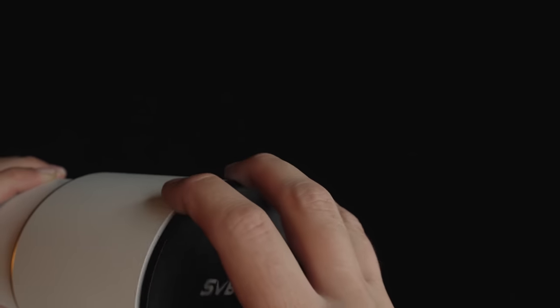What's really cool about this system is switching between photography and visual use is very fast. You can simply take off the field flattener with the camera attached and drop in a two-inch diagonal for an eyepiece — just loosen and tighten the rotolock. This makes it a very versatile scope for those who like both visual and photography. The field flattener itself is a two-inch design that comes with connections for both M48 and M42 on the camera side.